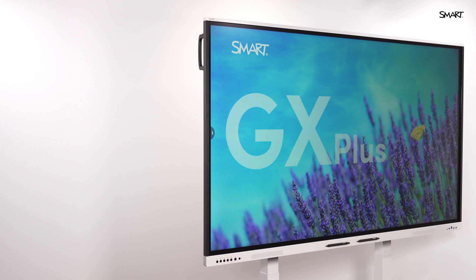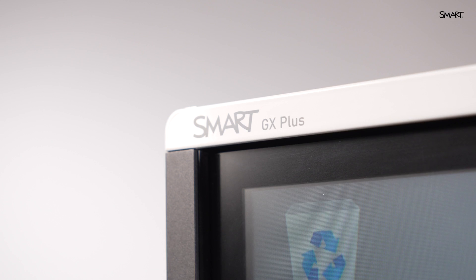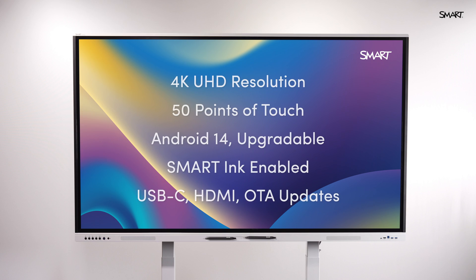This is the SmartBoard GX Plus, our powerful and affordable interactive display. Designed for modern classrooms and training spaces, the GX Plus gives you interactivity and trusted smart performance without the high-end price.